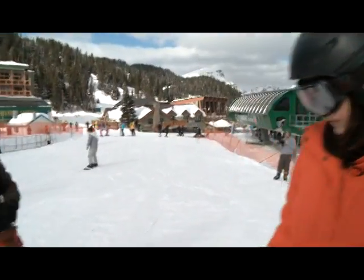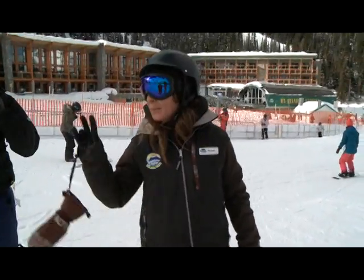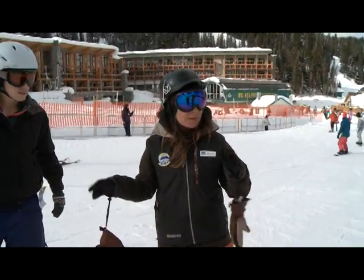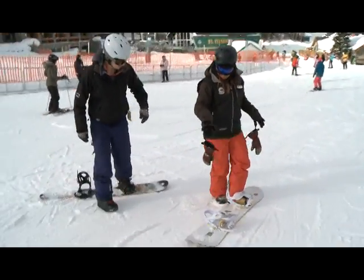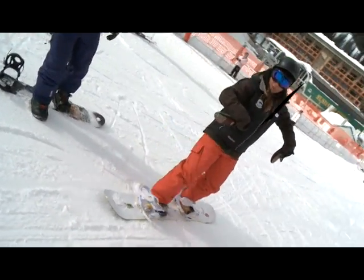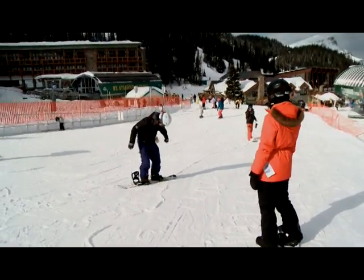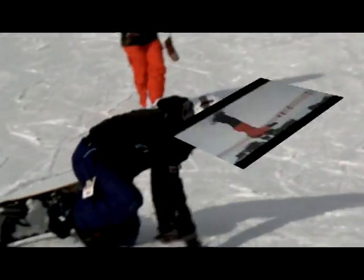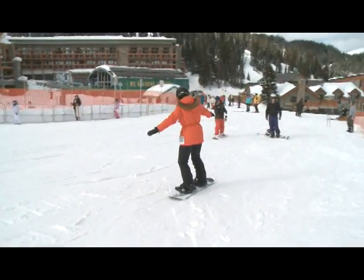We're gonna be pointing that snowboard nice and straight because this is the go position. I'll show you first and then get you guys to try it one at a time so we don't have any collisions. So we're gonna point that board nice and straight in the go position and then step onto our board. Let it slide, and then if you want, try digging that toe in a little bit.